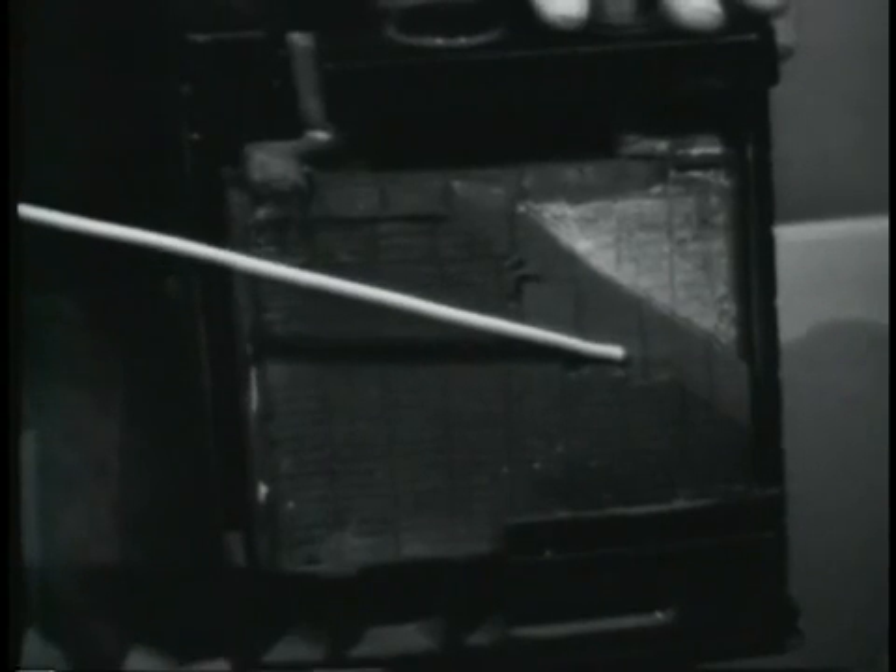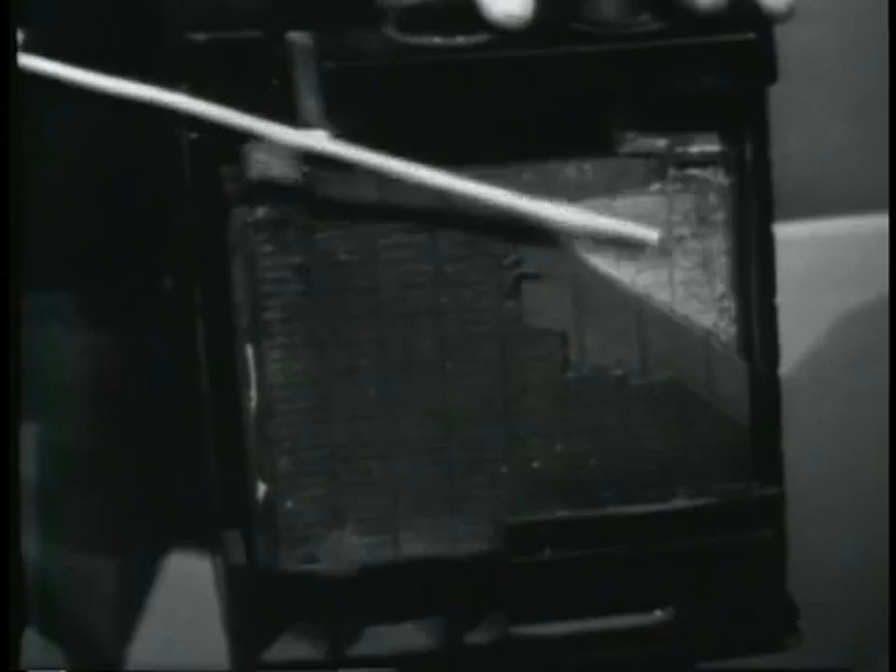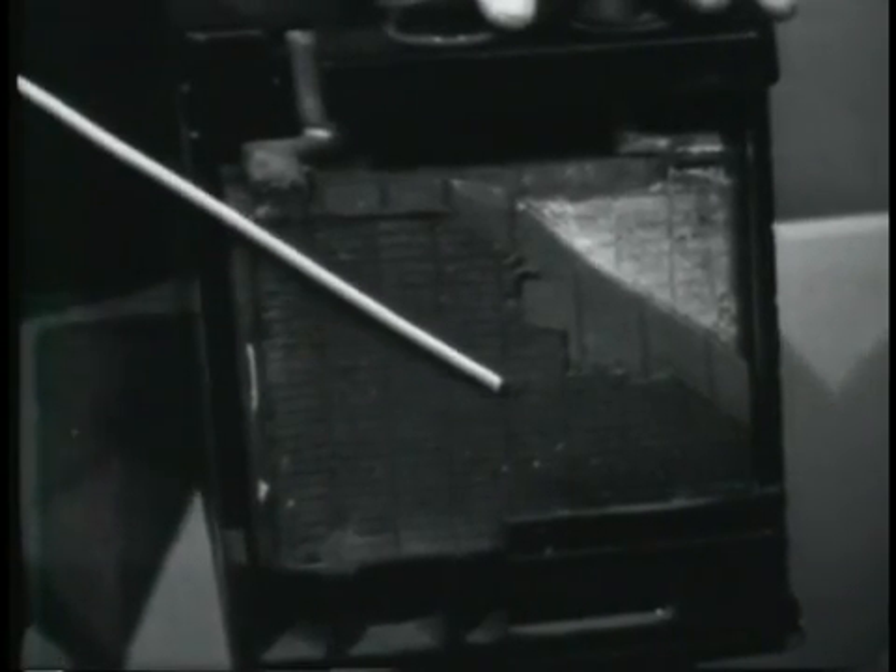A car battery is another example of developing voltage by chemical means. In this case, the electrolyte is sulfuric acid diluted with water. The electrodes are sponge lead and lead dioxide, with a separator in between. This battery develops voltage in the same manner as the dry cell — the chemical reaction causes the lead dioxide to become positive and the sponge lead negative, so voltage exists between the two. One cell of this battery develops about 2.2 volts.